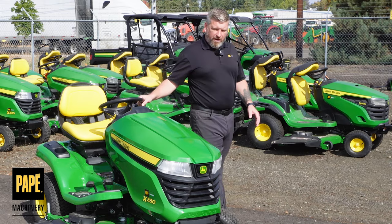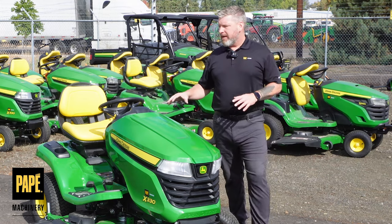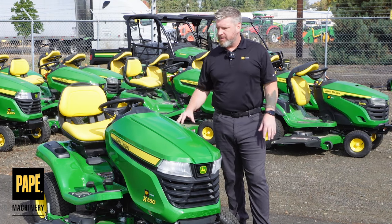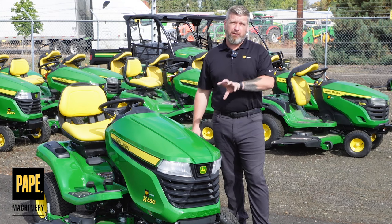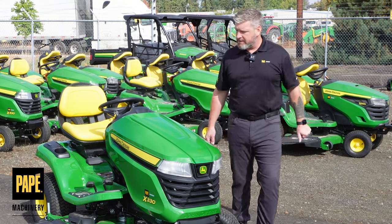Great features, wonderful machine, great warranty, great price point — just a really sound, robust machine. We sell a ton of these. There are a lot of customers out there who still love that American-made Briggs & Stratton, and you can get that in the X series, which is really nice. If you have any questions, please reach out. Thanks for joining us.